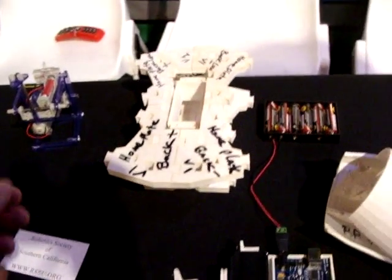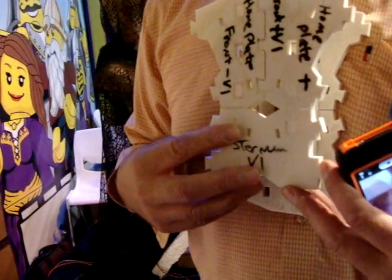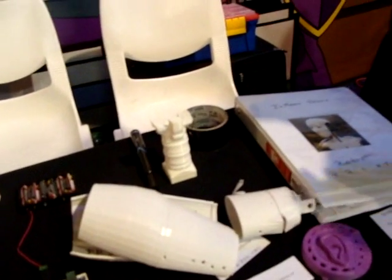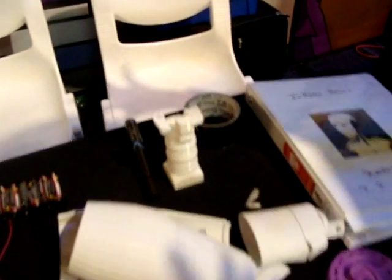Is this a Kickstarter too? No, it's just somebody's design. What is this? That's the chest — it supports the shoulders and the head. When are we going to see the rest of it? As soon as I get some time to build it — I've finished printing, I just have to build it.